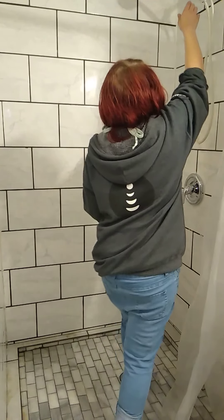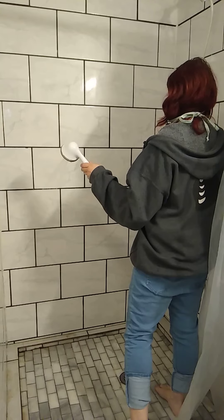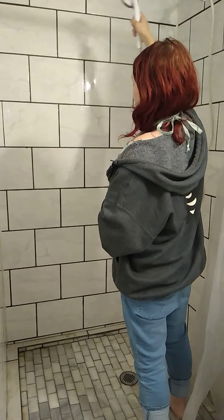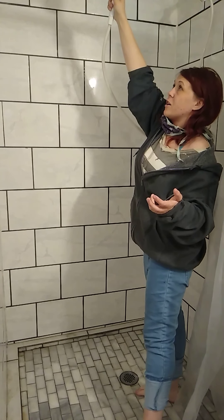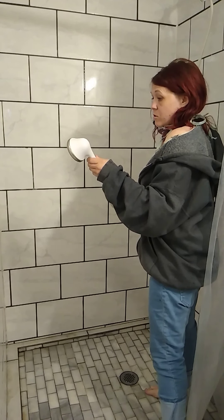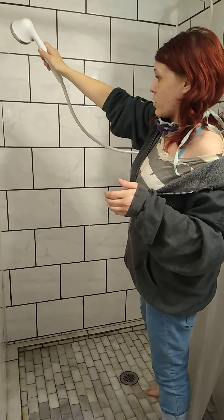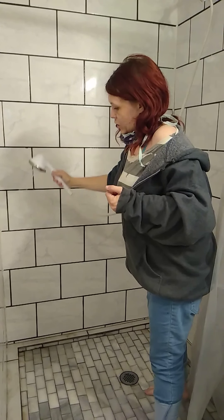I take my shower head and spray the whole way around the shower, get it all nice and wet. I'd normally do this when I'm in the shower, but I wanted to show you guys. I'm going to rinse the soap off of this side, so just go over a little bit extra when you have soap.